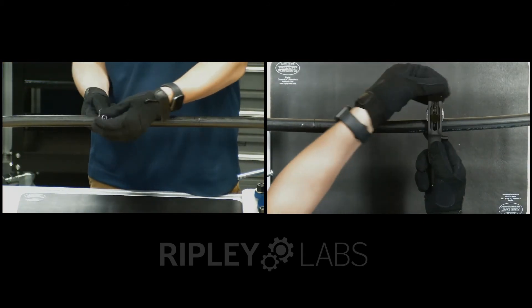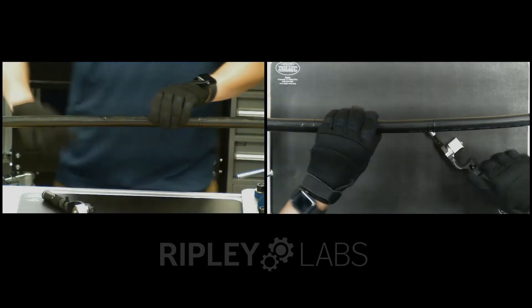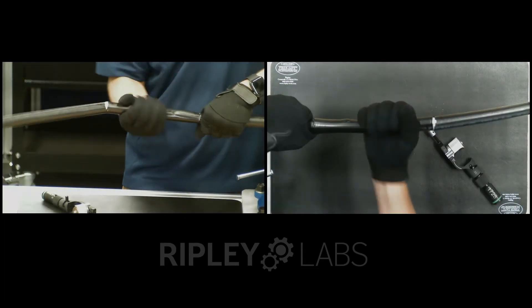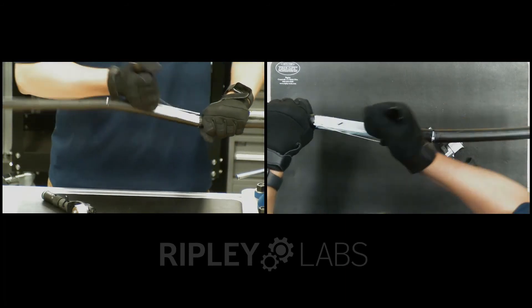Open the tool, disengage the blade, and remove the tool from the cable. Using a twisting motion, split the cable along the longitudinal cuts. Snap the strength members by flexing at the ring cuts. Now the jacket should be able to be released from the cable.